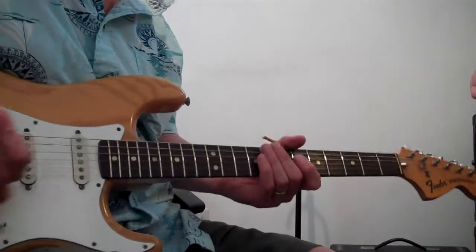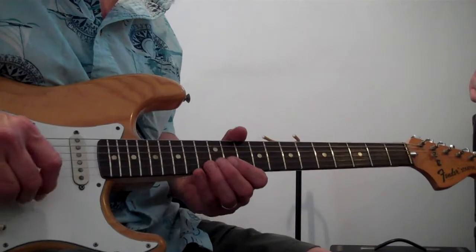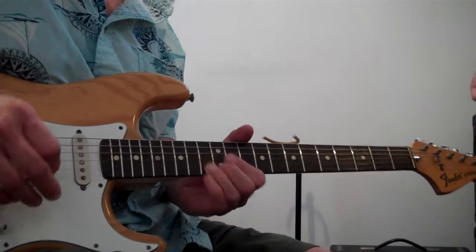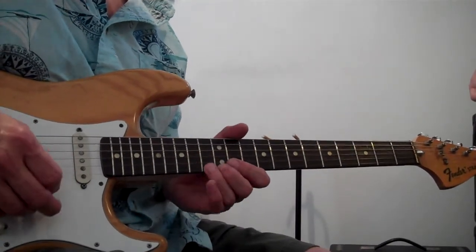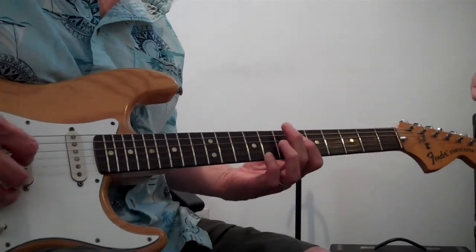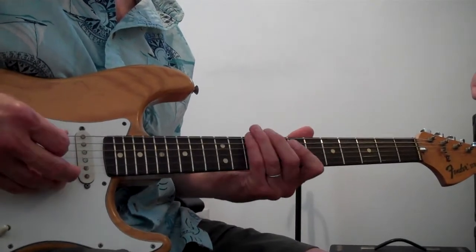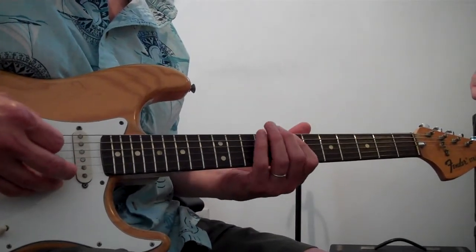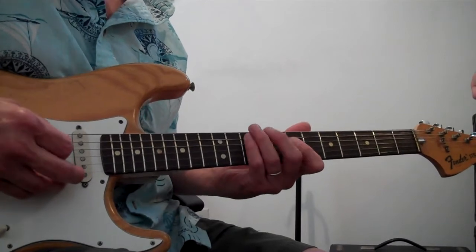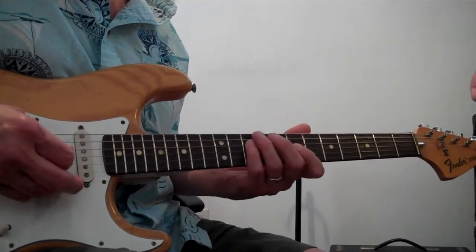I'm going to start the tune here — it's going to start out with the turnaround. C Mixolydian... F.